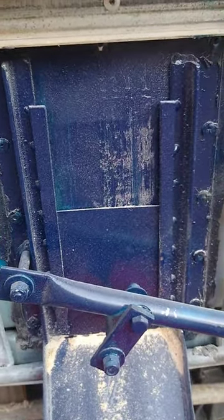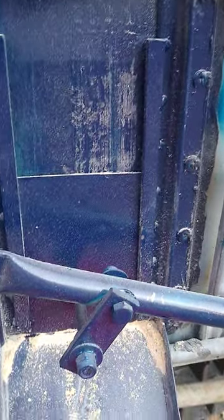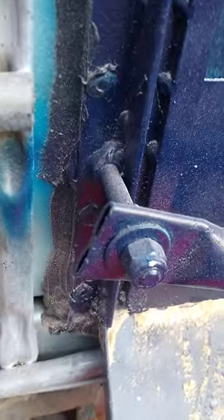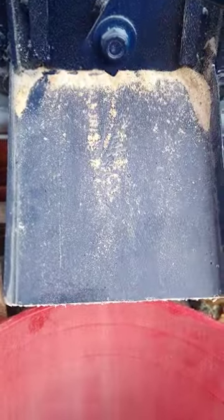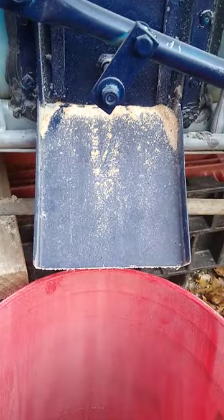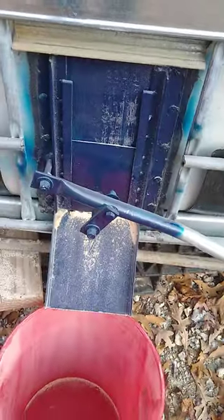I welded some little pieces of angle iron and then some flats to it so it can slide up and down. I welded a bolt here and another bolt on the slide plate, threw a piece of conduit on it, and then I just made a little chute out of a piece of scrap I had laying around the shop.